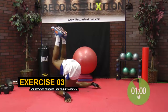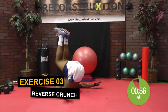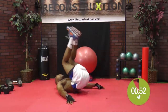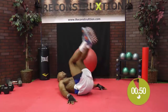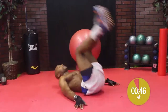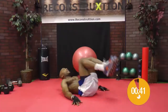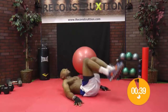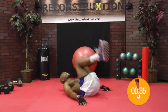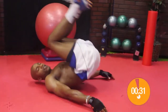Now just take the legs out. Going straight into the reverse crunch. Keep your arms flat on the floor. Hands on the floor, flat. Try to keep your knees and your feet together as much as possible, and lift your body up, kick towards the back of the room.